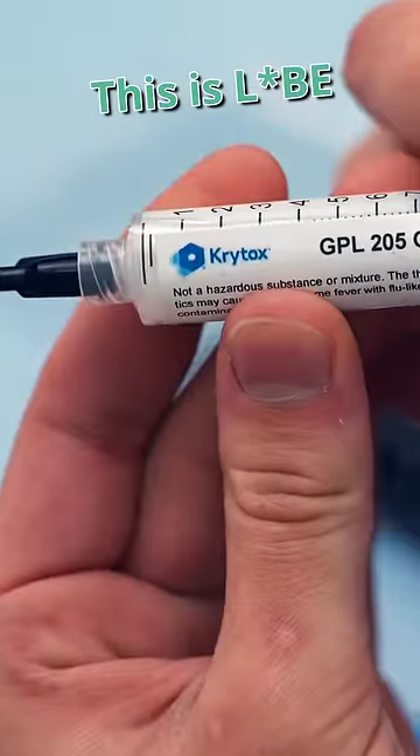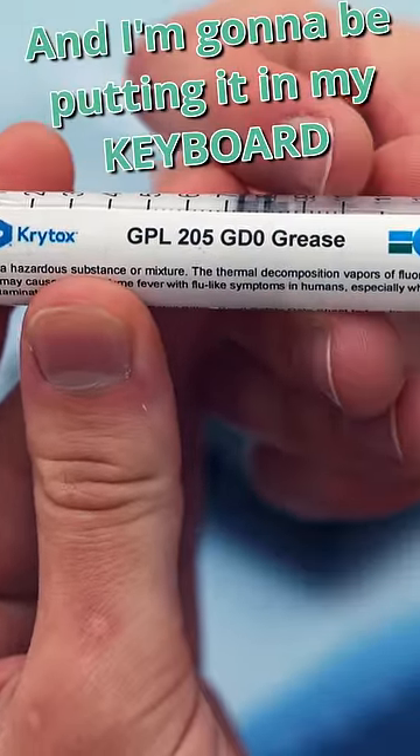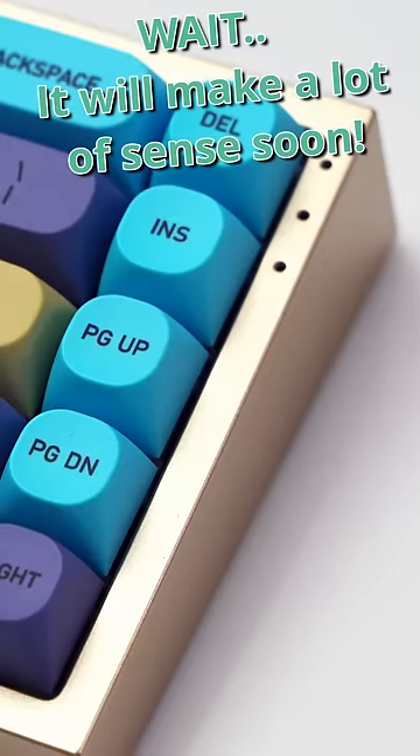Howdy hey, do you want to see something weird? This is lube, and I'm going to be putting it in my keyboard. Wait, it'll make a lot of sense very soon.